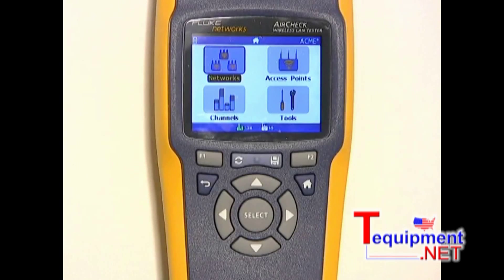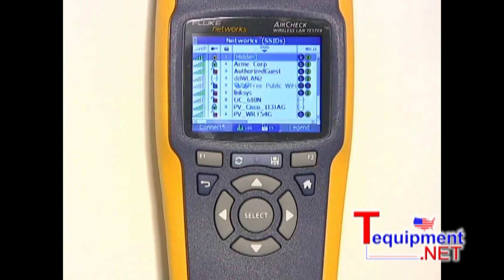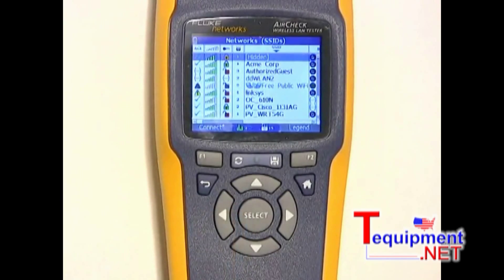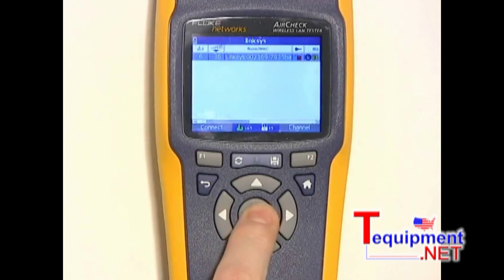AirCheck can show you if there are potential security problems on your network. Let's return to the network screen where I can get a list of all of the networks and also see what status they are in terms of security. Those with the unlocked symbol indicate an open network, whereas the locked symbol means that the network is using secured encryption. I can also see the access control setting for each network. The ones that show up — like the Linksys here — with a yellow triangle could indicate a rogue access point. I'm going to select that one and pull up some details about it.